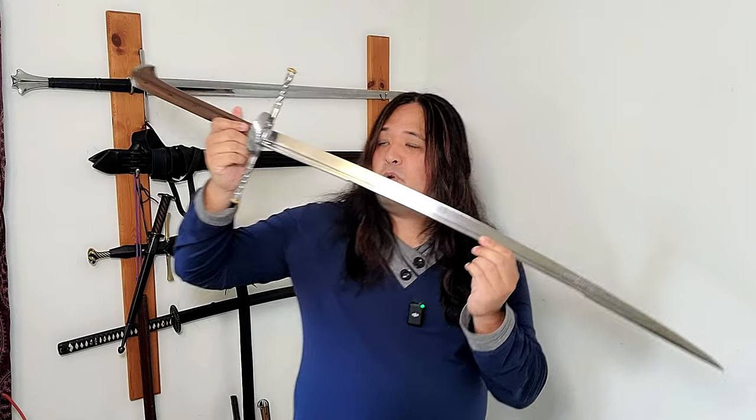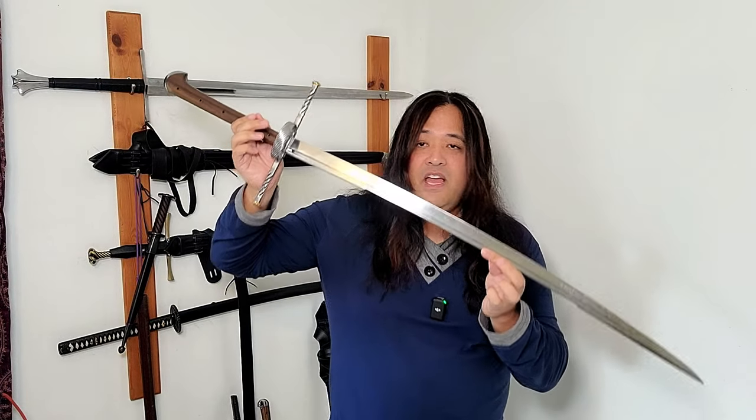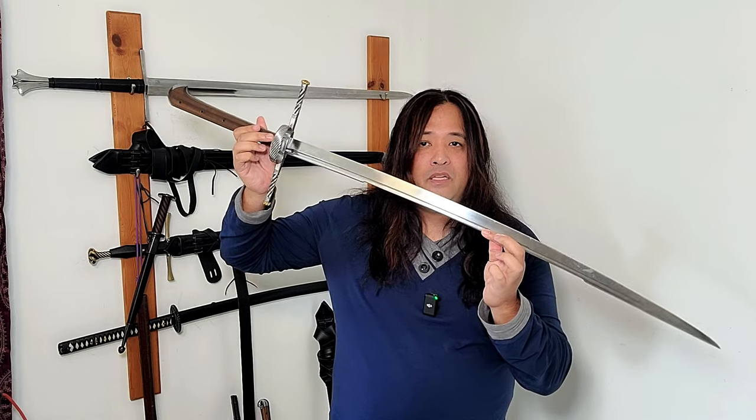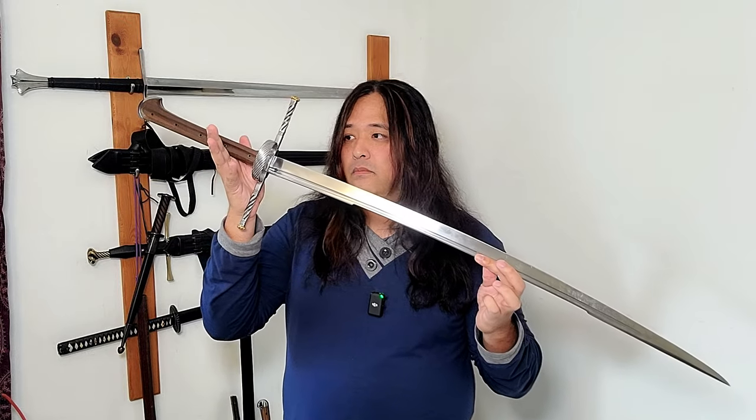Overall, do I think it's worth your money? Yes, 100%. When purchased by my girlfriend, I believe with shipping and import tax it came out to around the high 800s to low 900s. For that amount of money this sword is worth it — it performs better than any production swords I have, looks great, and aside from small cosmetic details, it cuts just as well as it looks.